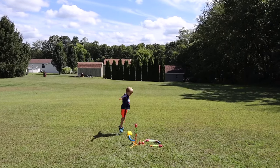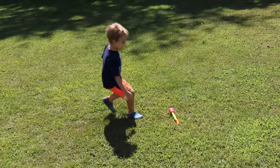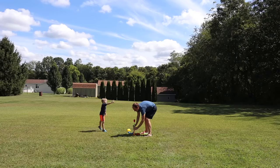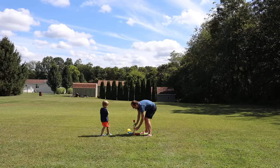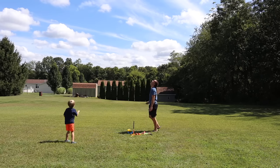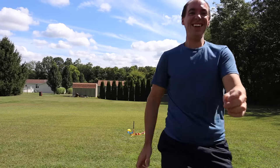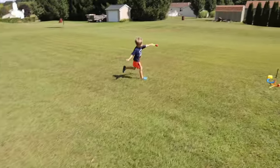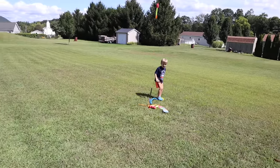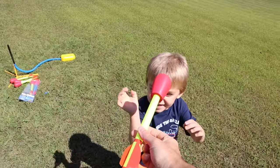2, 1, blast off! Can I try it? Do a big one where it goes to other states. Whoa! That was awesome! That was high! I'm going to try to catch this one. 3, 2, 1, blast off! I got it — on my shoulder! That was cool!